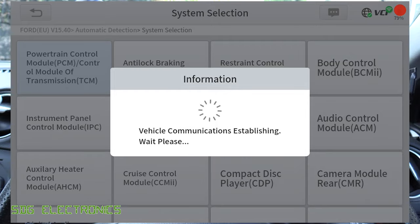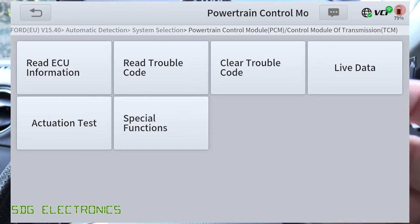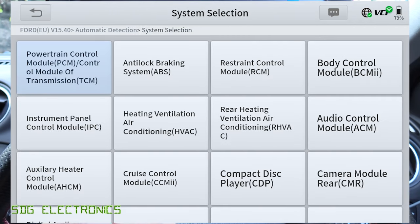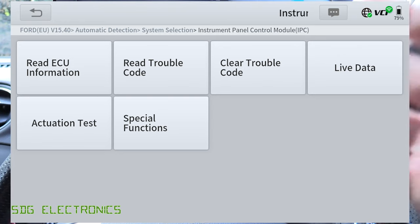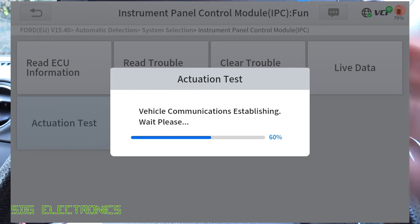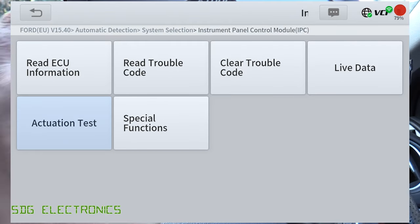If you know you just want to look at something to do with the engine management unit or something else, you can go into system selection and pick the module directly. For example, going to the PCM immediately goes into that menu without having to scan every module. And if we wanted to go into the instrument panel cluster, we don't have to wait for a full scan — we can go straight in, which is a lot quicker if we're not interested in just an overall health check of the vehicle.